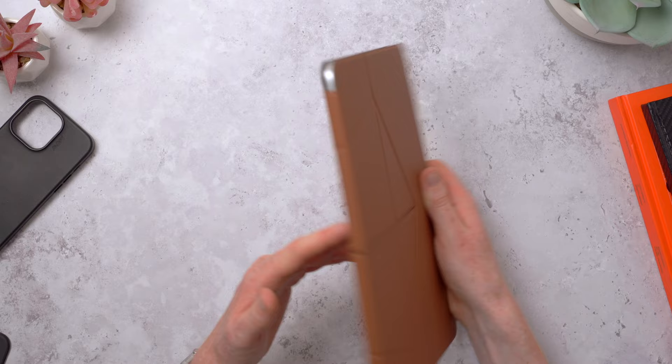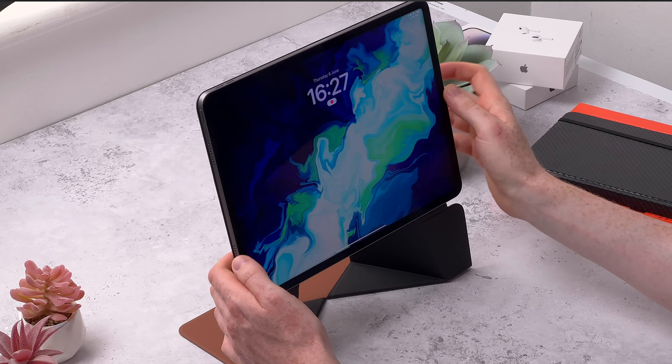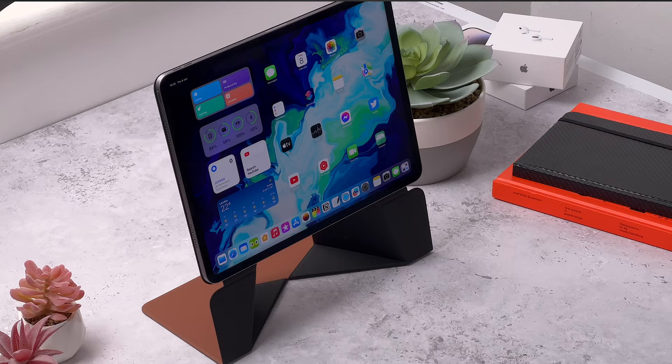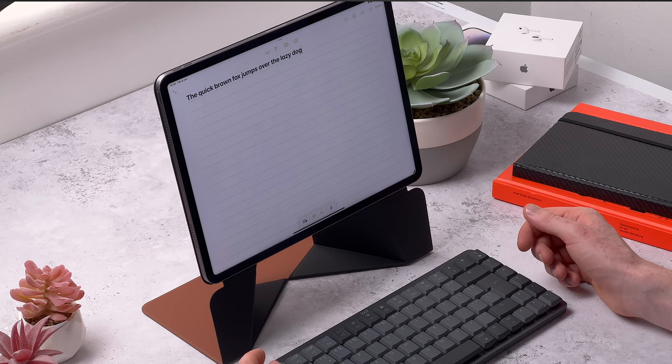On the back we've got the Moff branding and a cutout for the cameras, and on the front there's nothing - just the slits and grooves for the origami folding. I watched the tutorial on how the folding works - you basically just open it up, push in here, and you've got your floating iPad case. It's as simple as that, and this is a lot higher up than you'd normally get from an iPad case, so if you want to work with a keyboard you've got a lot more height to work with.